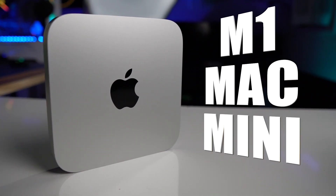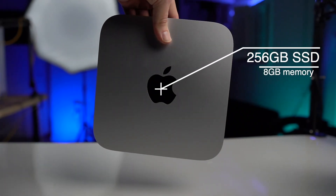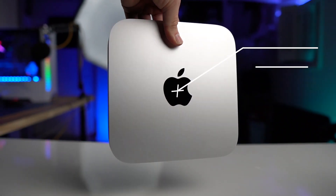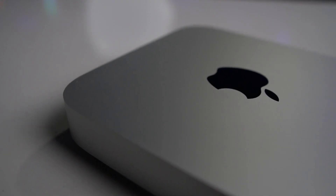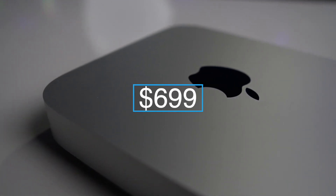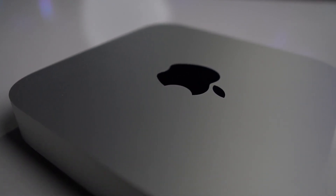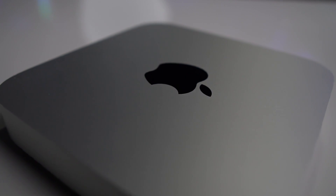This is the new M1 Mac Mini, the base model. That means this has 256 gigs of storage and just 8 gigs of RAM — just 8. And with a price tag of just $699, this could possibly be the best entry-level slash pro-level video editing machine ever.